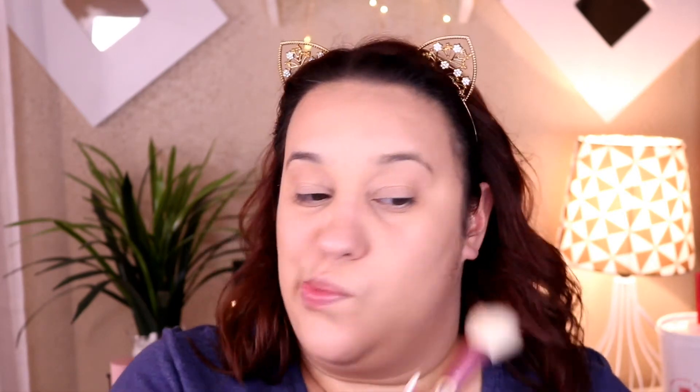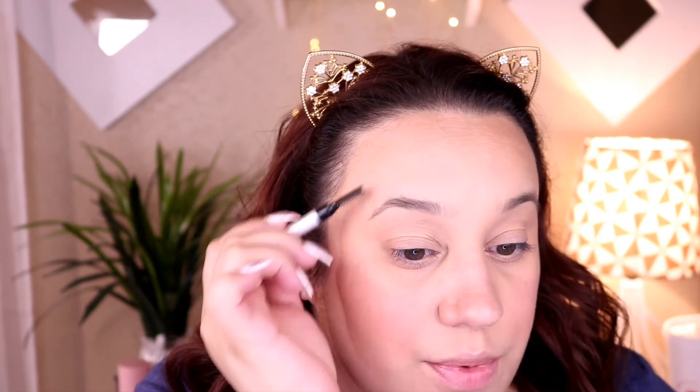I go in with the same powder and just set the rest of my face — I don't always do this step but when I do, this is how. Now I'm going in with the Saie bronzer and dabbing it in the places I want to bronze, then taking a little bit on the side of my nose. I'm taking the blush with my Eco Tools brush and putting on just a little bit — not too much.